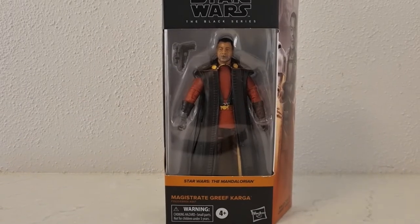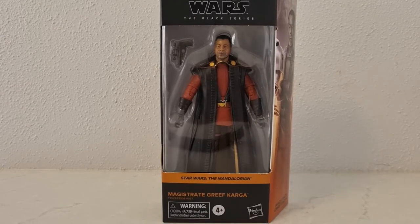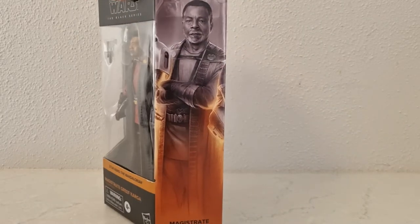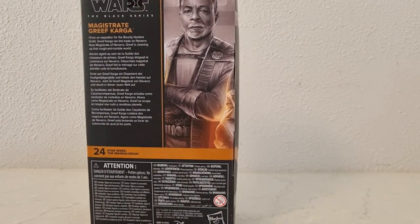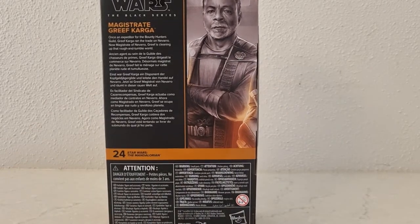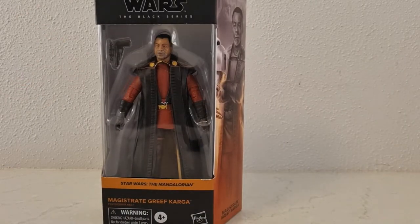Hey Star Wars fans and Black Series action figure collectors — we've got Magistrate Greef Karga this time. Really glad they put this one out, despite the first version of Greef being very much a peg warmer unfortunately. It was a cool figure, but I'm glad they still went ahead and did Greef Karga from Season 2. Hopefully they'll still do a Season 1 version in the Vintage Collection. The Vintage Collection version was a really good figure, and I'm really thrilled to have him in the 1/6-inch scale.